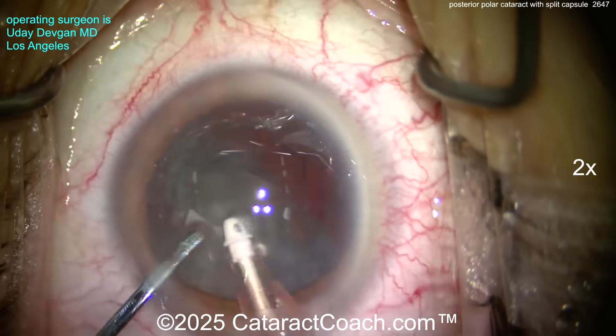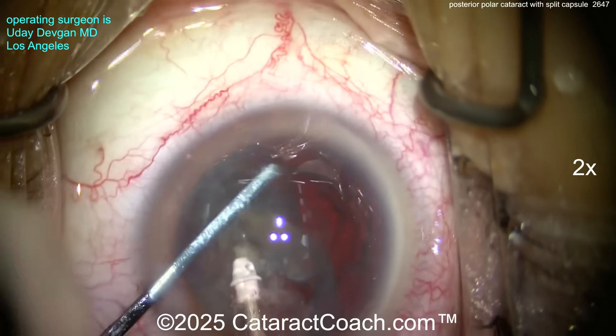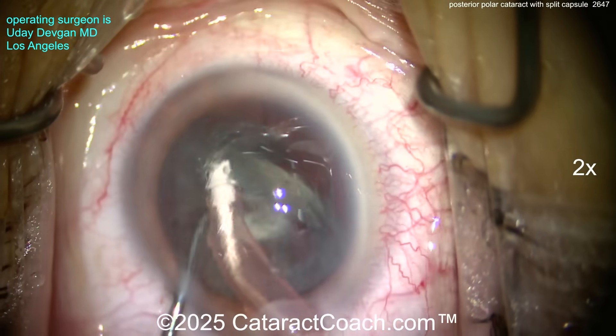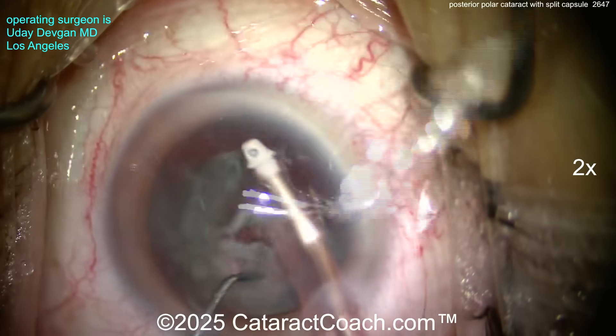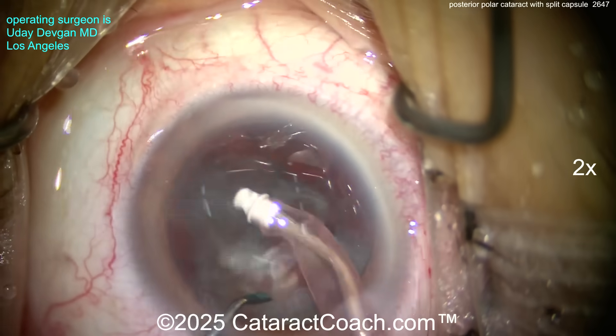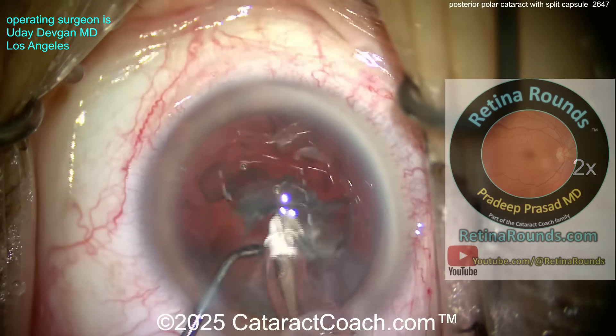Going in with just the I/A probe. This chunky little bit of epinuclear shell is going to take a little time to aspirate — that's okay, we're in no rush. Taking our time aspirating down the epinuclear shell, and then we'll clean up the cortex. At all times we want to have an idea of what's going on with the posterior capsule.